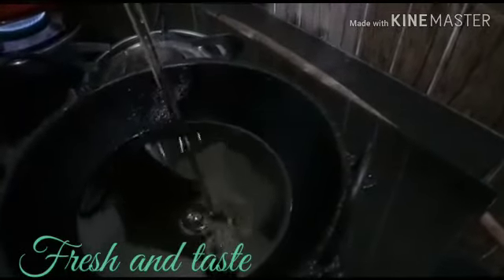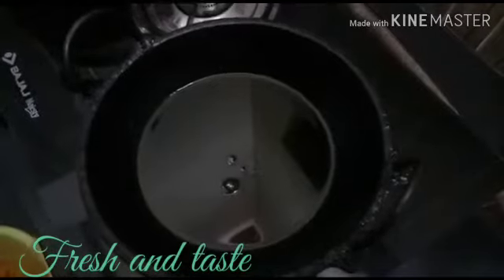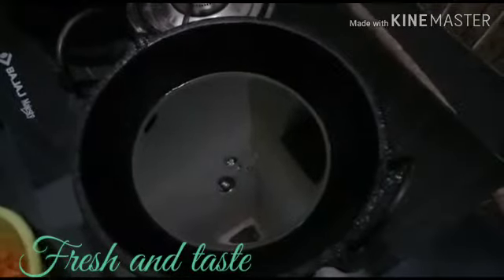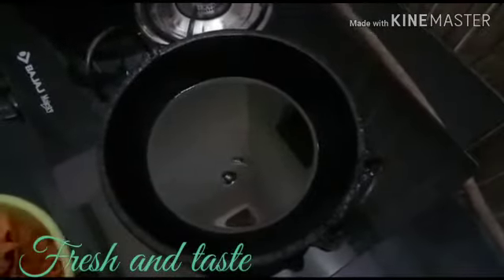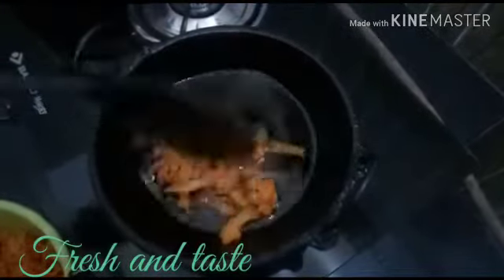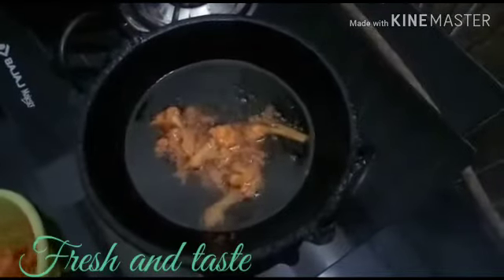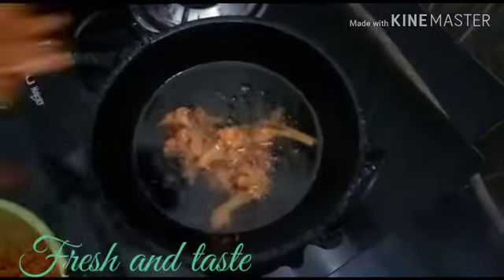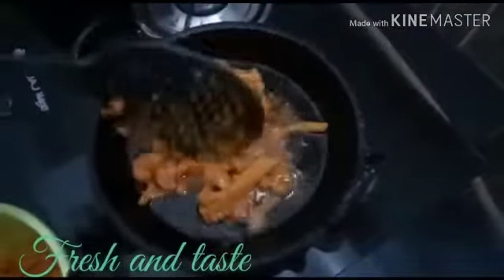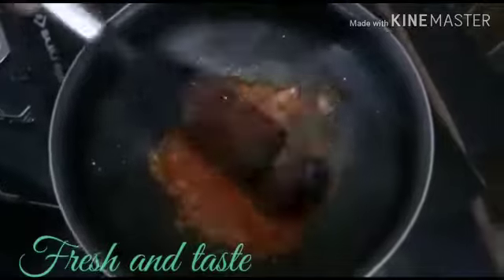I am going to fry the cauliflower in a deep-fry. I am going to add the baking oil and the dough.